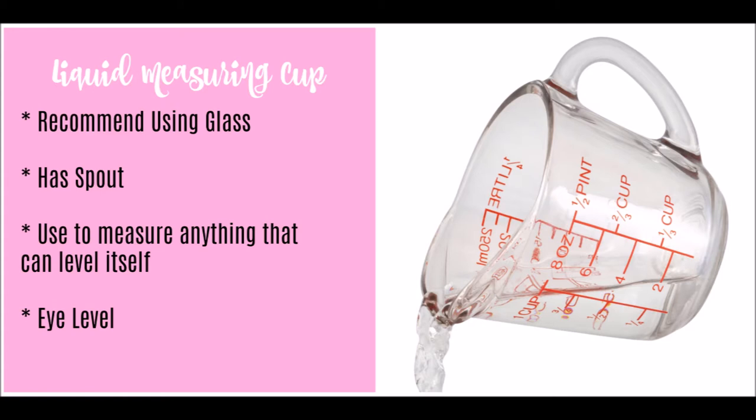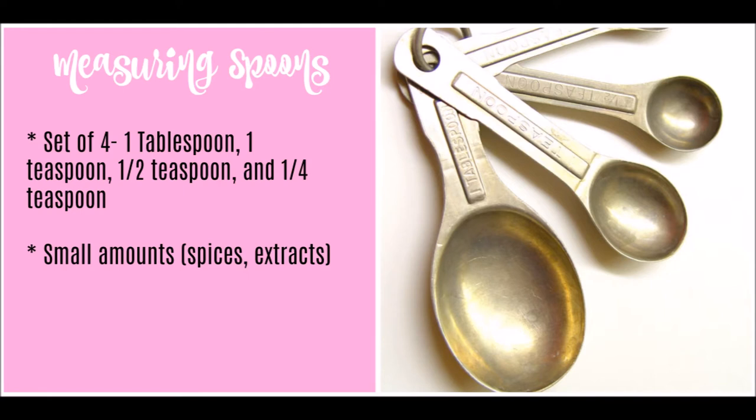Next is the liquid measuring cup. I recommend using glass versus plastic for the same reason — it's more easily cleaned and doesn't hang on to grease, residue, or odors over time. The glass liquid measuring cup has that telltale spout for pouring, and it's for anything that would level itself, such as milk, water, heavy cream — basically anything you can pour. When measuring, keep it on a flat surface and get down to eye level, because reading from above will likely give you an inaccurate measurement.